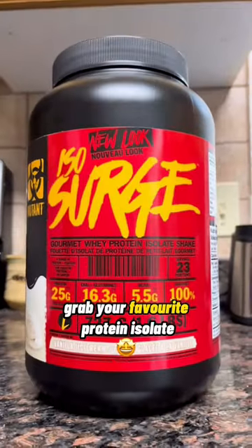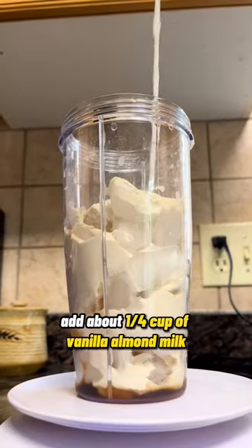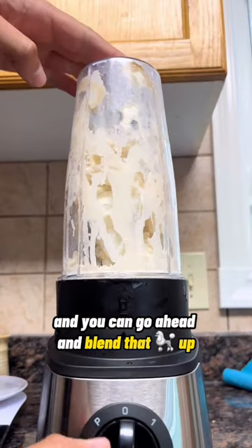Grab your favorite protein isolate and throw a scoop of it into your blender. Add about a quarter cup of vanilla almond milk, and go ahead and blend that up.